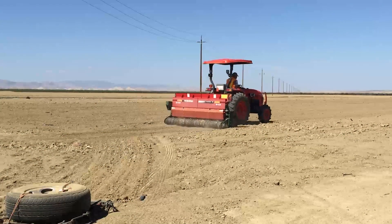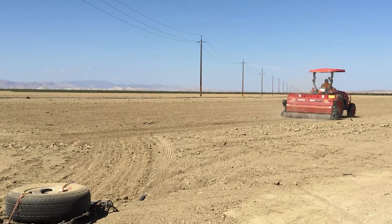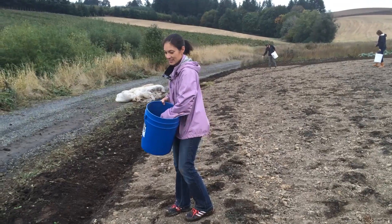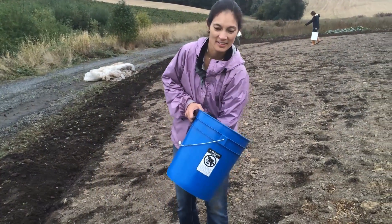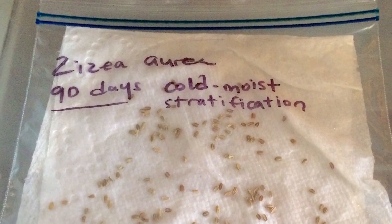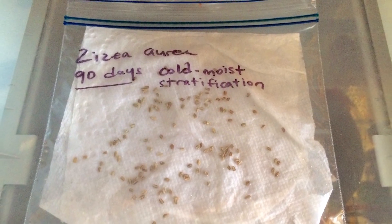The best timing for seeding can vary by region as well as by the method you use to prepare the site and control weeds. Perennial wildflower seeds are sown during the dormant season, typically in late fall. Some wildflower species require exposure to moist cold conditions in order to germinate. If you're seeding in early spring, some seeds may need to be cold stratified for a few weeks prior to seeding.